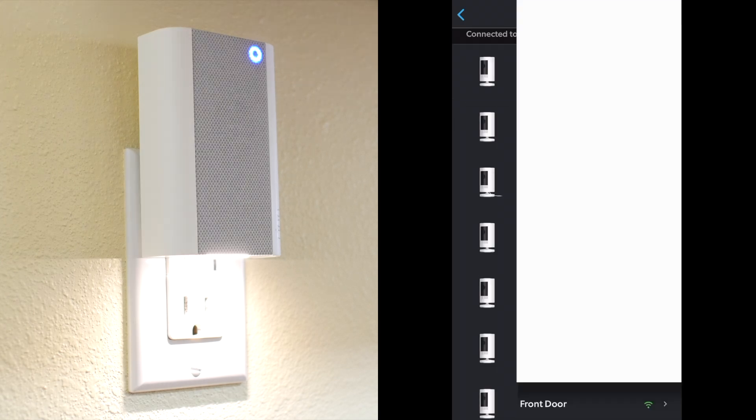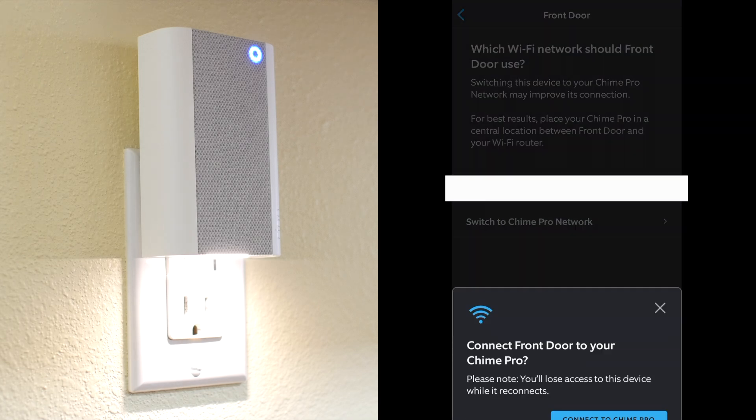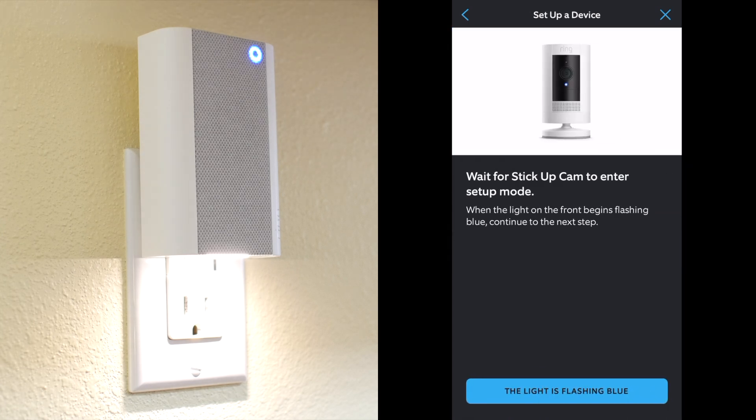I'll select my front door camera. It tells me that I'm currently connected to my home's WiFi, so I'll select Switch to Chime Pro Network, and Connect to Chime Pro. I am near the camera. The light on the camera is flashing blue.